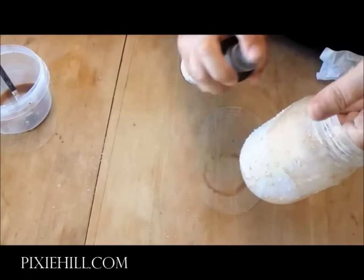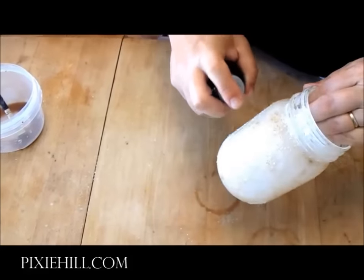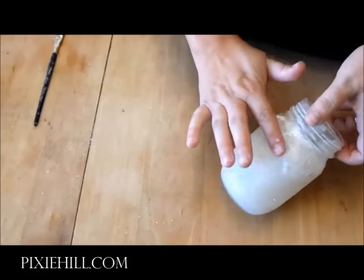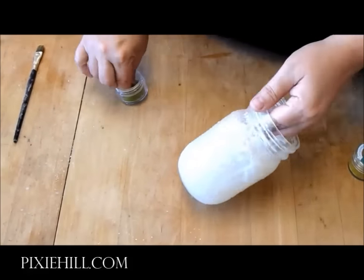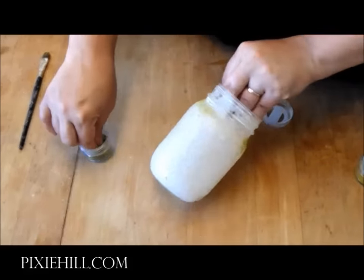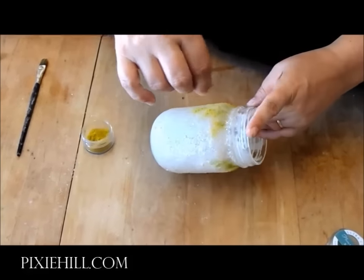If you want to soften the streaks and drips, simply mist with a bit of water. Work in layers to create a mossy, moldy look. I'm dabbing on some glue and sprinkling the product called Flower Soft Ultra Fine, applying two shades to give a more natural look to my disgusting jar.